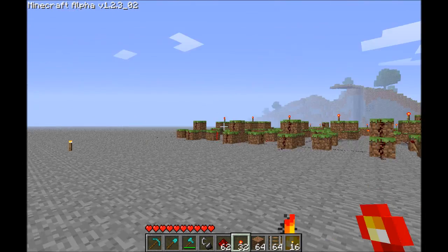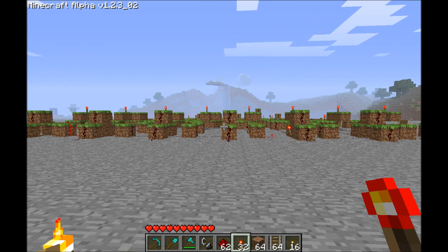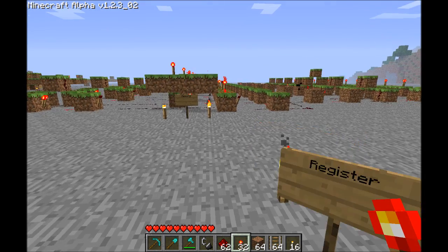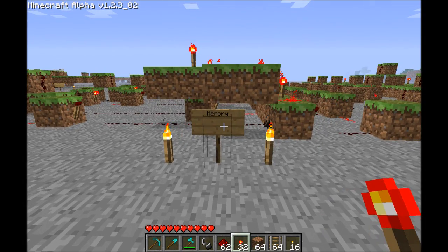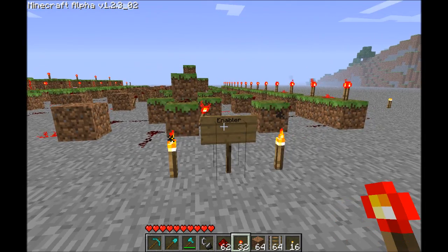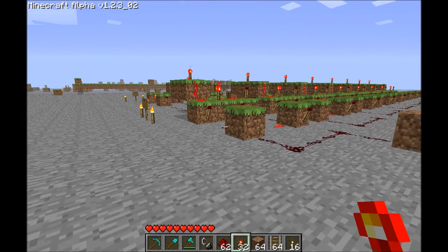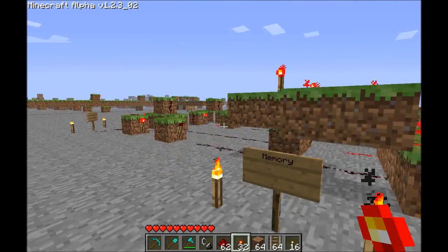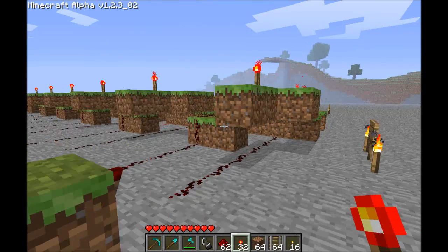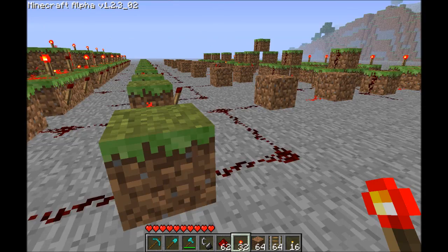And behind my adder is an 8-bit register. Here's an 8-bit register that I have built. A register is composed of two parts: eight bits of memory and an 8-bit enabler. One bit of memory right here is this small area, this part right here.